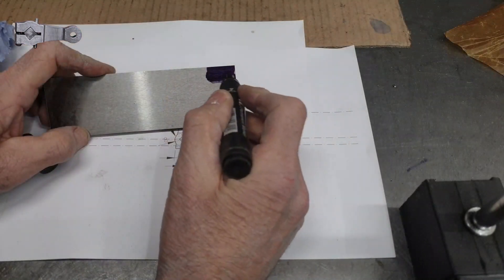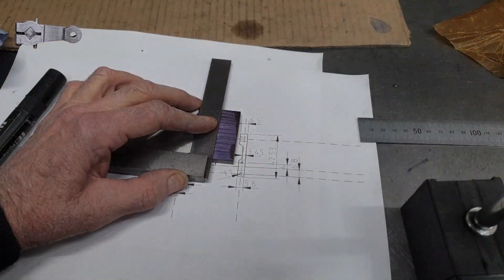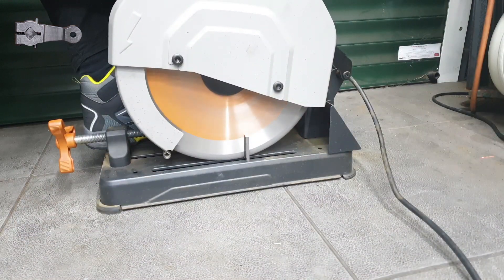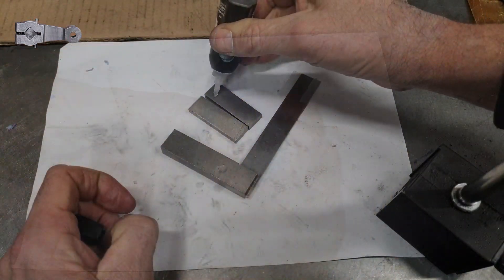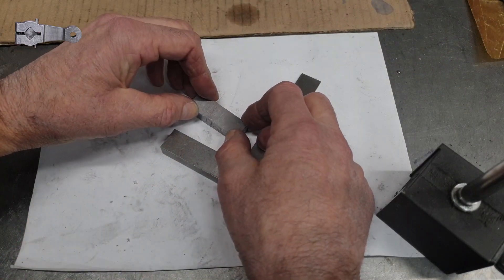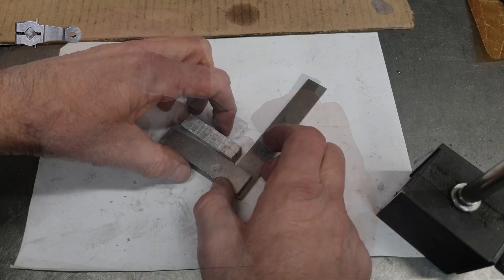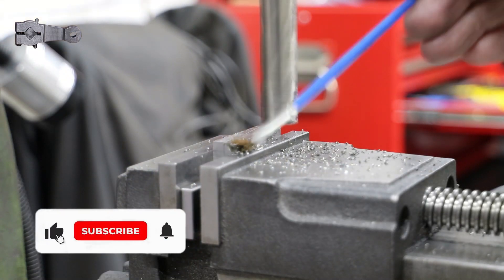First I use a Sharpie to mark off a section wide enough to make one return crank. I then cut this off using my chop saw and do likewise for a second part. I now clean both pieces up with some acetone and Loctite them together, and once the Loctite has gone off I clean up both the long sides and one end in the milling machine.